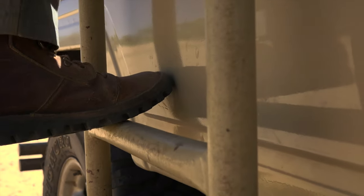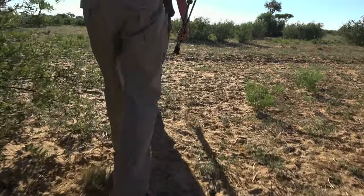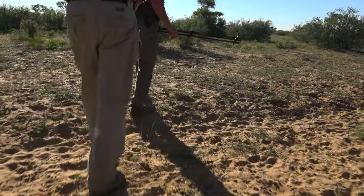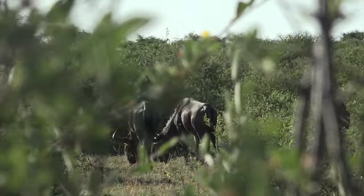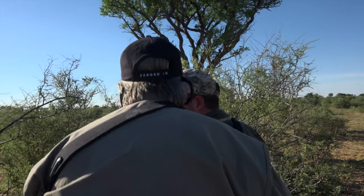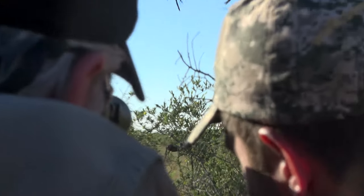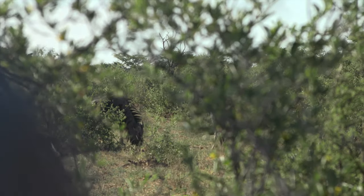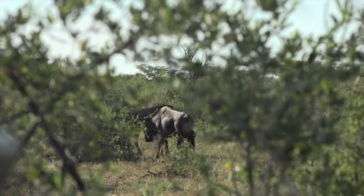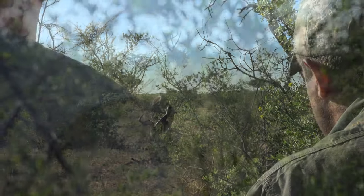We were starting to feel more confidence in the Umarex Hammer, so much so we decided to take it out for a spot and stalk. We were able to get within a reasonable distance, but could never quite get the clean shot I wanted. There was no way I was going to take a chance on a species of this caliber. Time to go back to the hide.